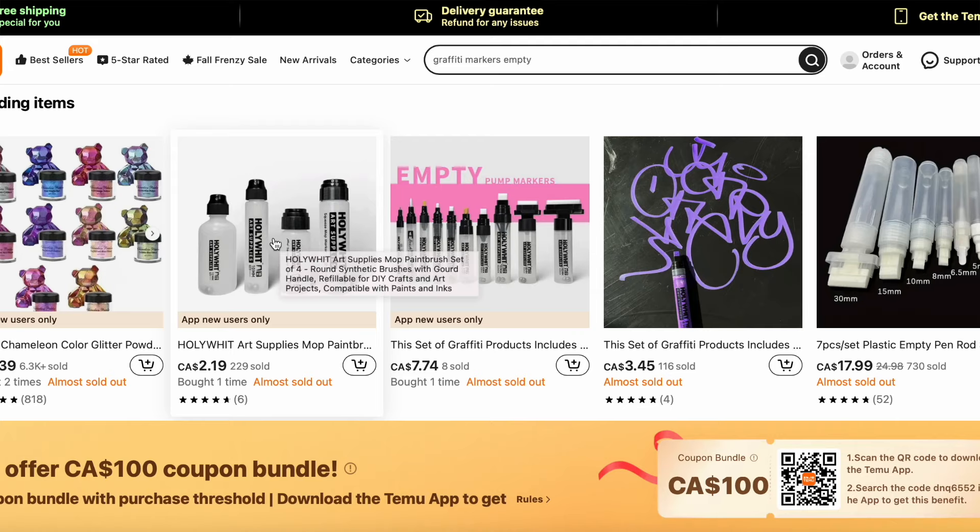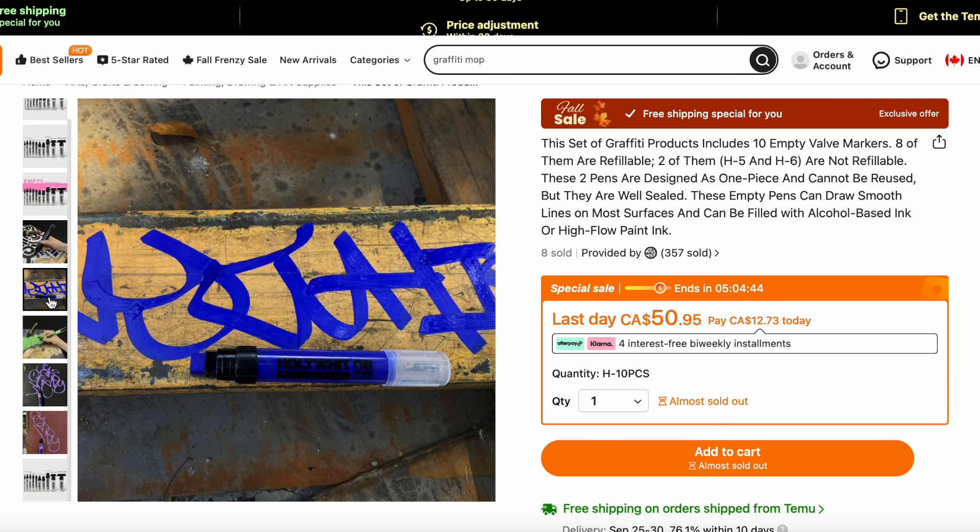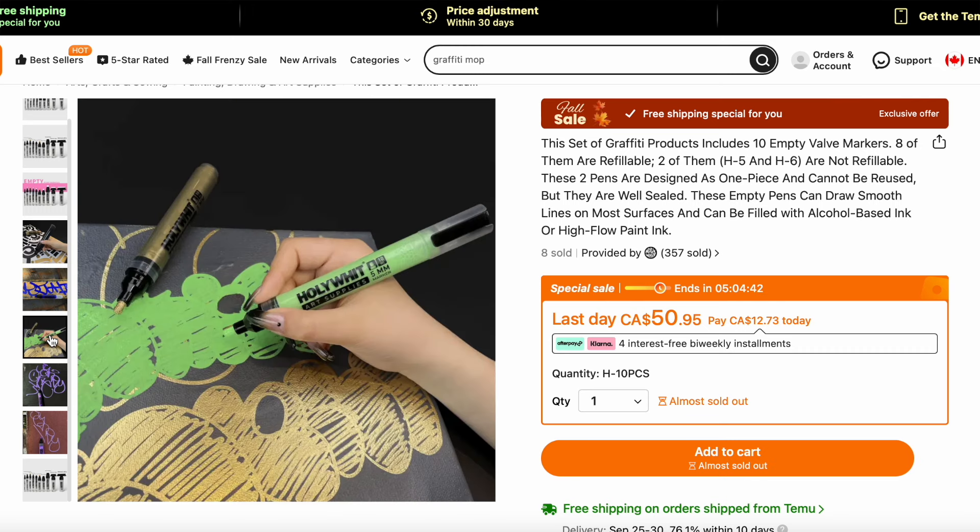But this time on Temu I came across something that wasn't there before — they now have new graffiti mops. These are actual graffiti mops. Even in the product pictures you can see them being demoed with graffiti tags and throwies in an actual style. So I'm hoping that these graffiti mops are actually made for graffiti, more durable, and hopefully comfortable to tag with.